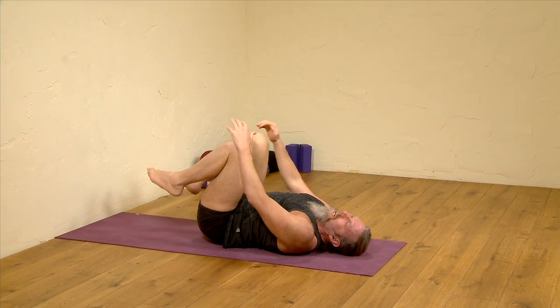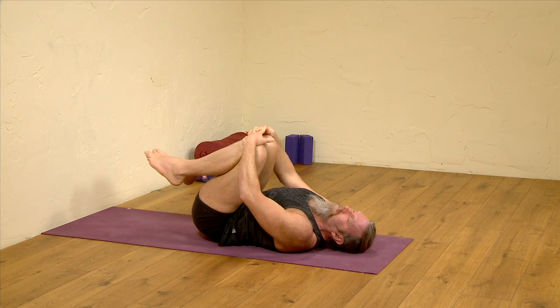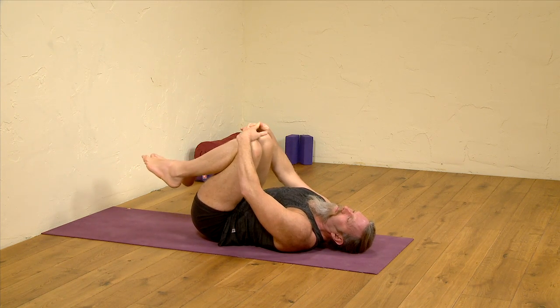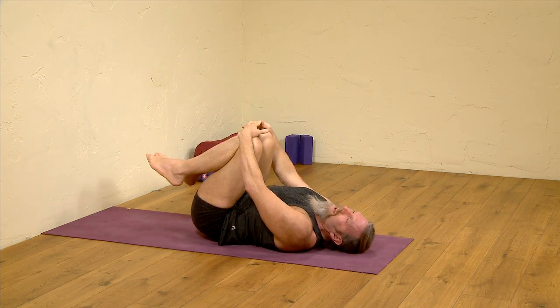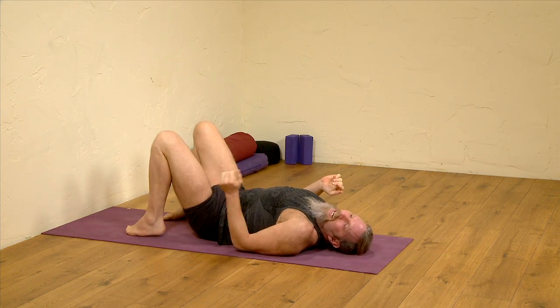Ankles and knees together, and again that circling movement with the knees. Letting the knees become still, release the legs.